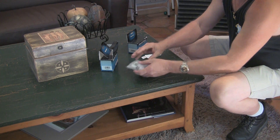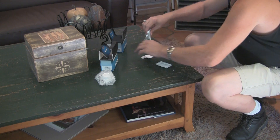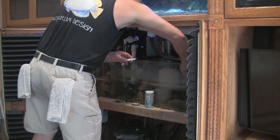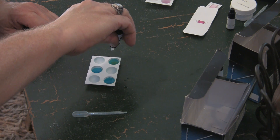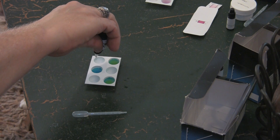I'll be using my Seachem brand multi-test nitrate and phosphate test kits today. They're inexpensive and fairly accurate. The tests consist of adding reagents to samples of the aquarium water, and the result is a graduated color change that occurs.